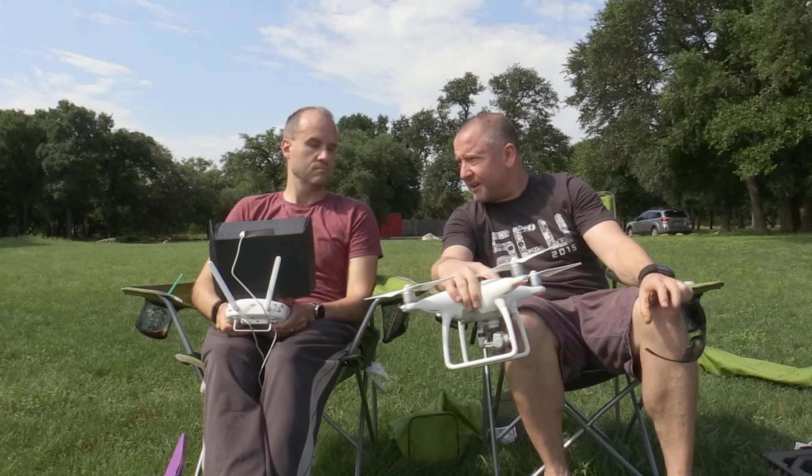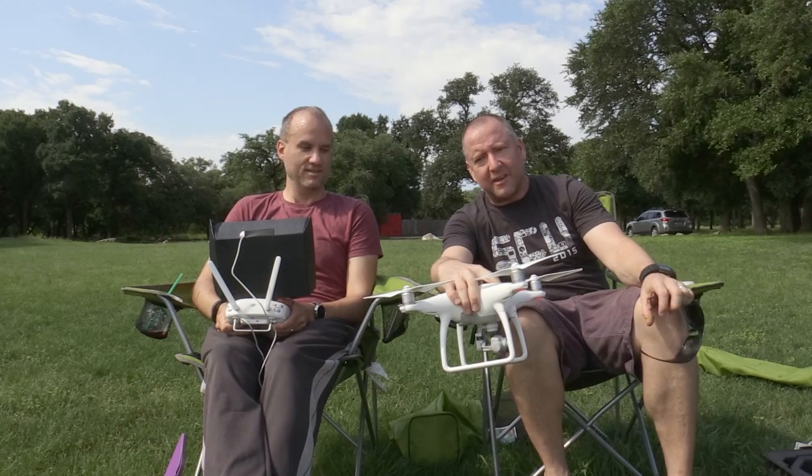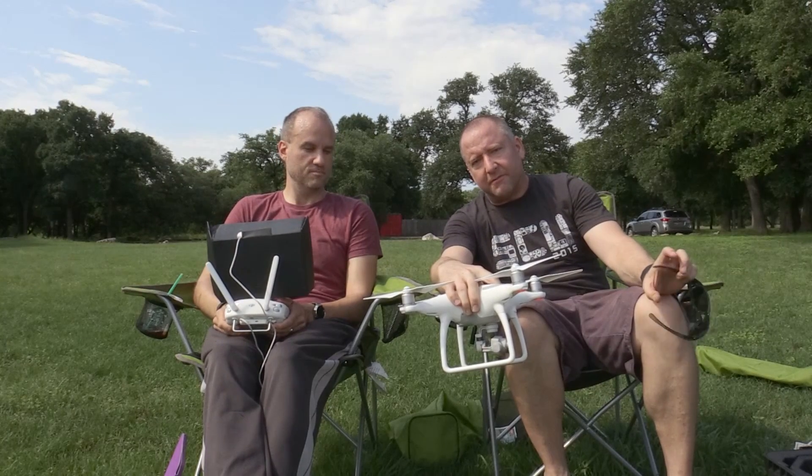Jason and I are going to try and fly in tight but not too tight formation — Blue Angel style — and not hit anything. Then we're going to put the video up side by side for comparison.